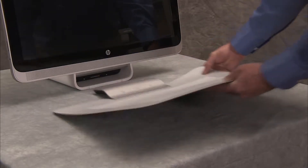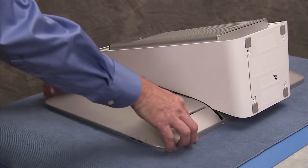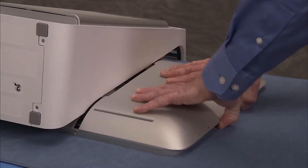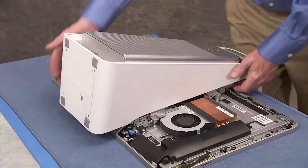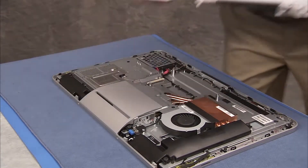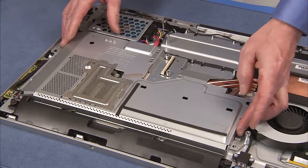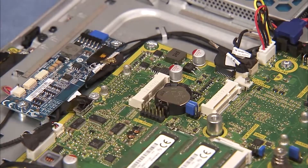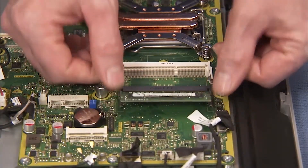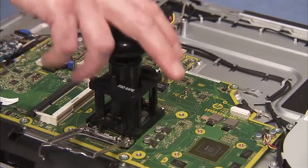To remove the motherboard, first remove the touch mat, the right rear cover, the left rear cover, the column assembly, the bottom rear cover, the motherboard EMI shield, the wireless LAN board, system memory, the thermal module, and the CPU.